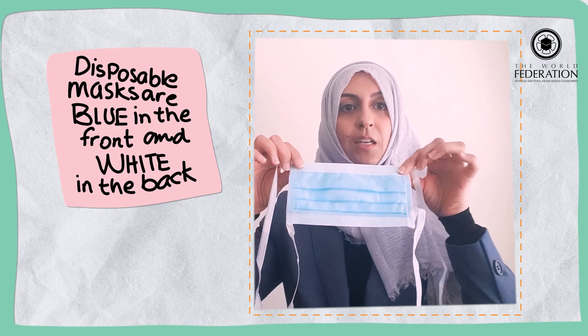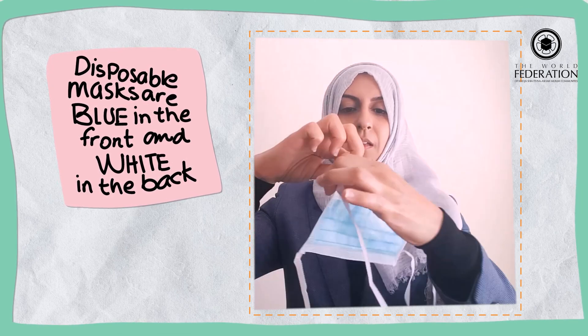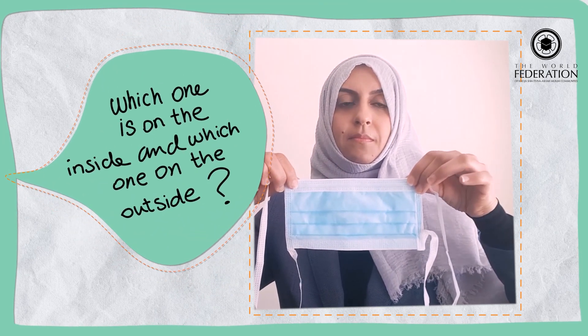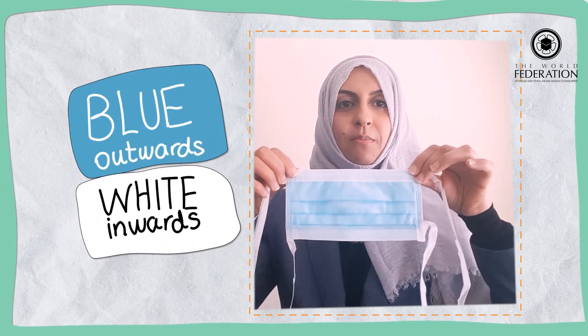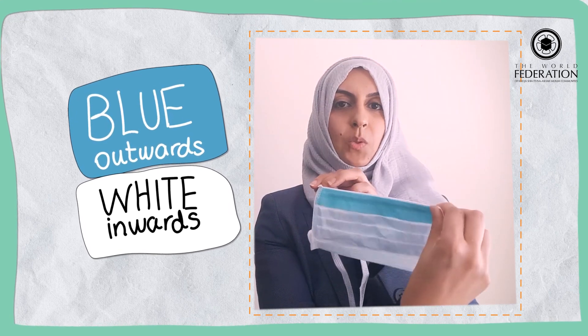Next you take your mask. There are many types of masks available, but the disposable ones generally tend to have blue at the front and on the inside they are white, and the top tends to be quite stiff. So which one goes in and which one goes out? The blue is facing outwards and the white is facing inwards.